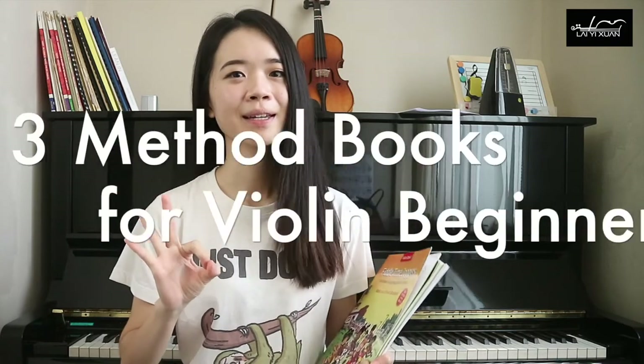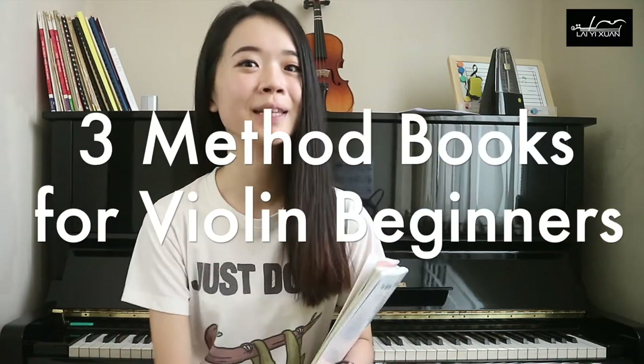Hi everyone, my name is Yi Shen and I'm a professional violinist and violin coach. Today I will be recommending three violin method books for the absolute violin beginners. Choosing the right method book is so important for the beginner violinist because the right method book is able to systematically teach you and guide you on where you should begin when you first start.